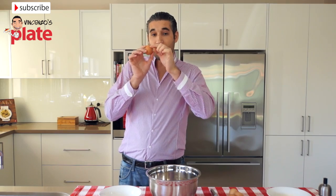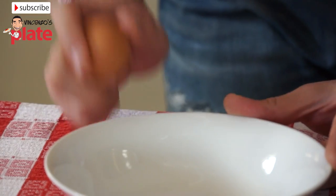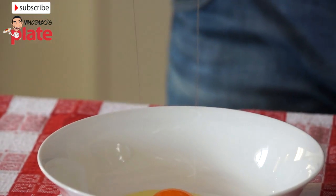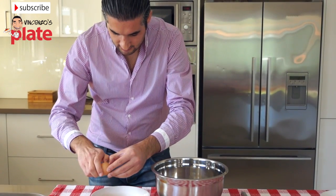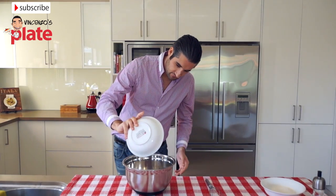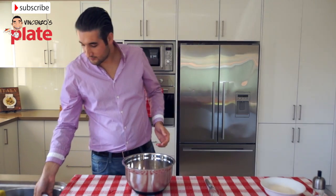We need to make sure we break the top part of the egg, and I'll explain to you why later. Now let's break the egg on the top like this and put it there. Just break it now because we don't need this part — let's throw the eggs in here. You can break them straight away in this bowl.